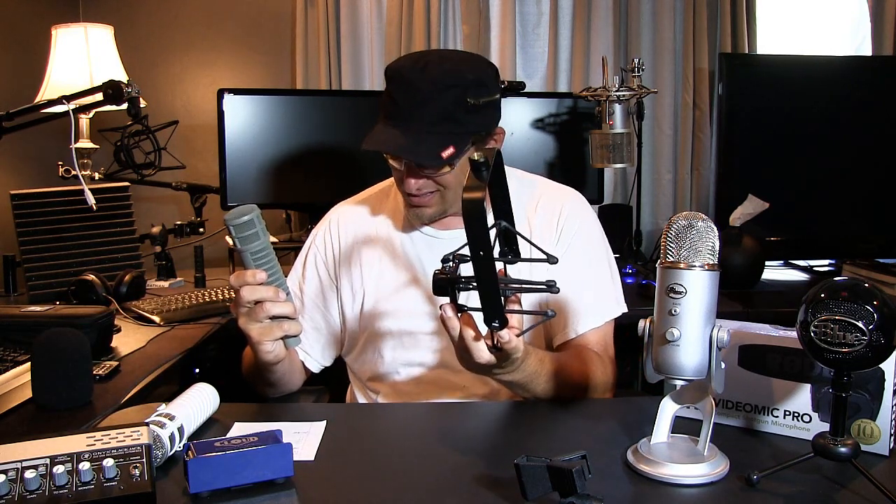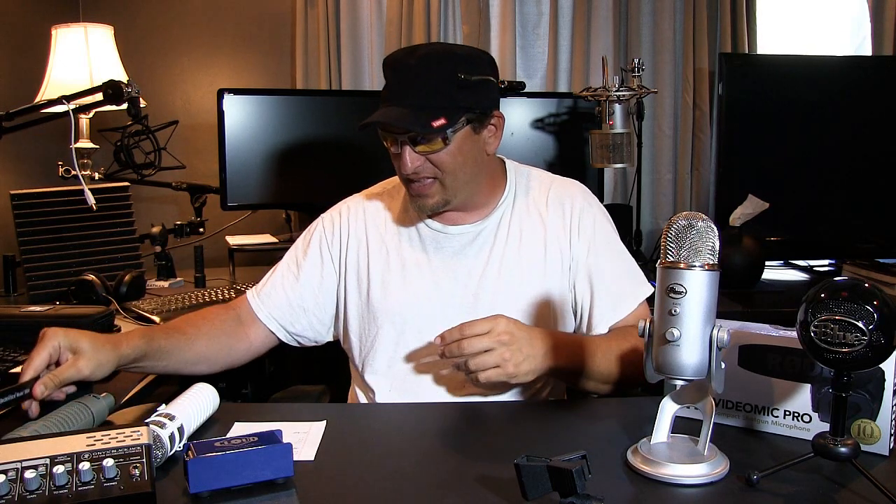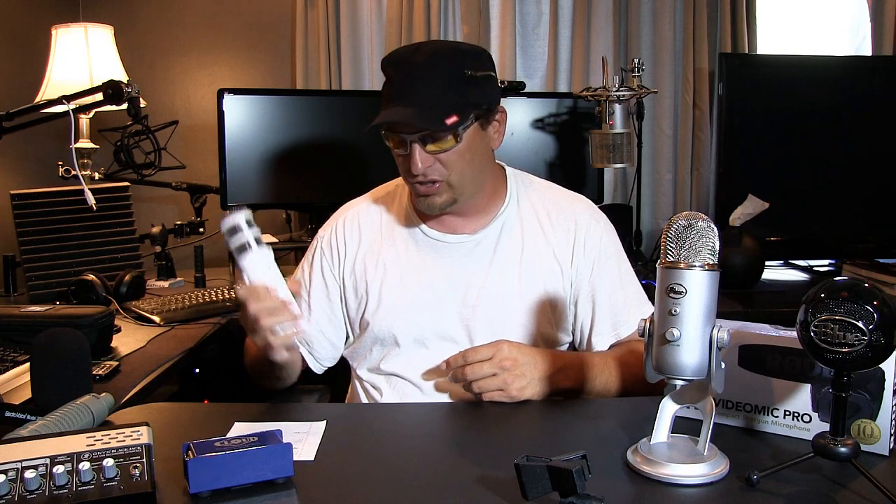The RE20 is $450 — very heavy, like a tank — and you have to add on audio interfaces as well. The Rode PSA-1 boom arms are about $100, and this particular shock mount for the RE20 is $100 on its own. The Rode shock mount is about $45, and the Yeti shock mount is around $50 to $55. I hope I was able to cover some microphone information for you. These are microphones I've personally used, and now you've been able to hear each one and see the tech specs. Thanks for watching.